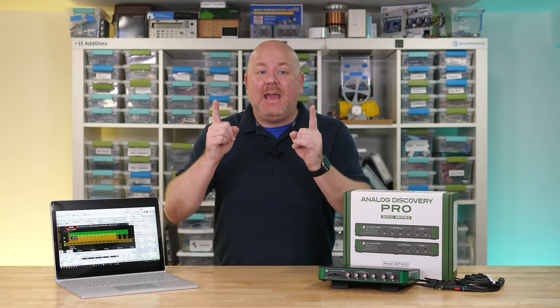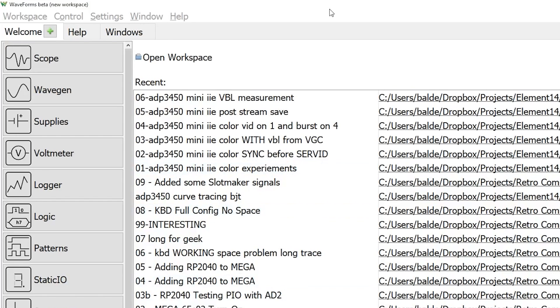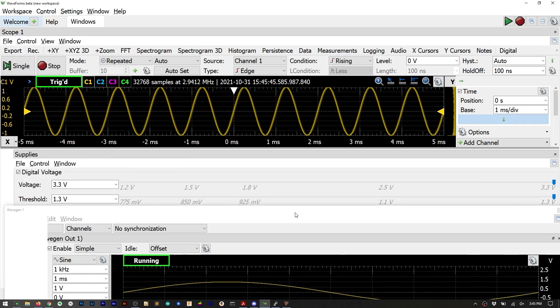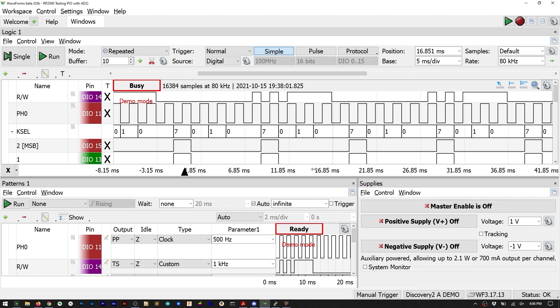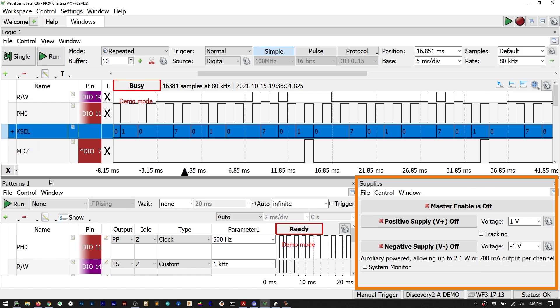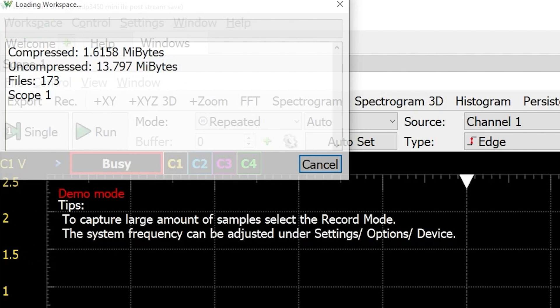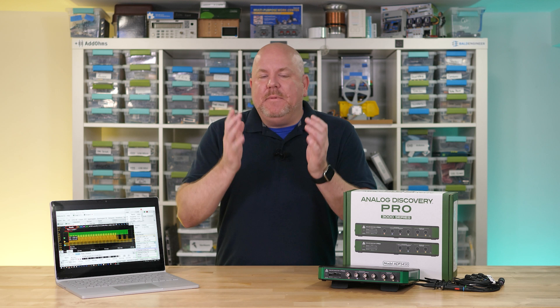Waveforms is an awesome software tool and hands-down my favorite aspect of the Digilent family — in my opinion the best software-based T&M tool on the market. The real power comes in configuring workspaces for what you're doing, for example combining a logic analyzer and pattern generator to test RP2040 code while using the built-in power supply to power the board. You can save workspaces including captured data so anyone can reload the project, and no additional software licenses are required, making it very easy to share.